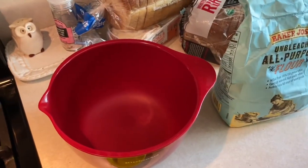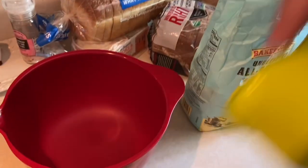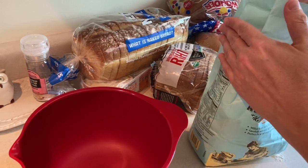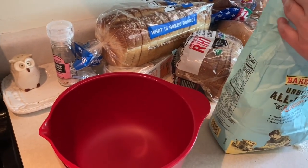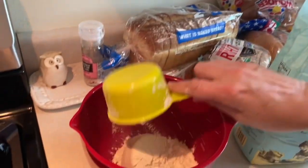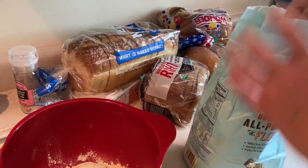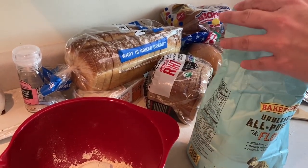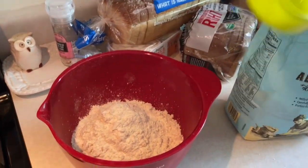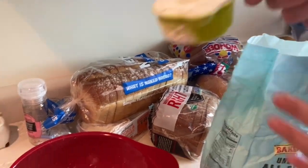Make sure you have all of your supplies ready to go. We're going to start with the flour — make sure that you measure out two and a half cups of flour. It doesn't have to be really technical; you can even have some lumps and bumps, that's okay. So there's one, two, two and a half.